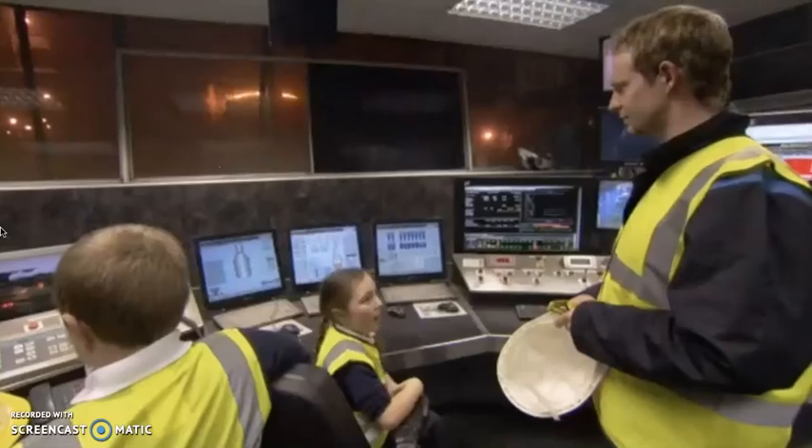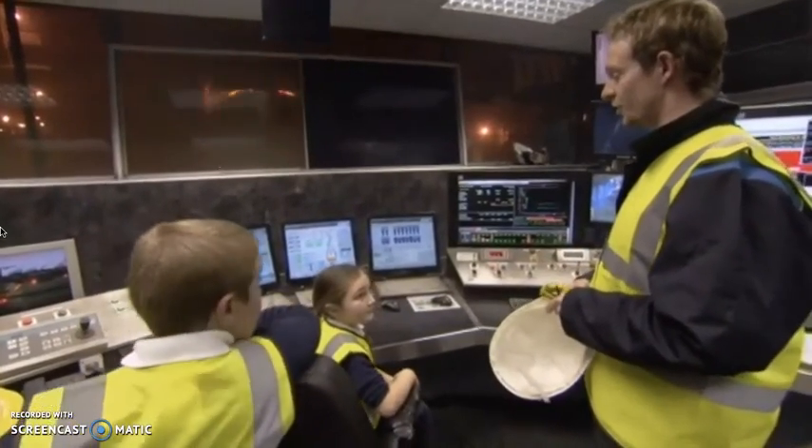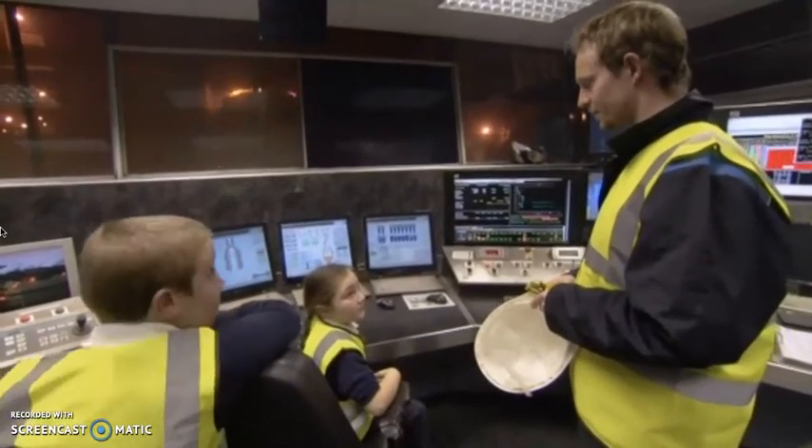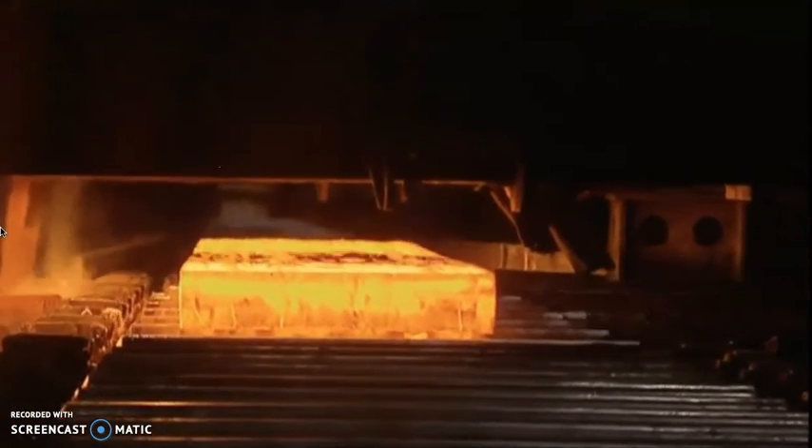Once the steel is cleaned, the next stage is to turn it from a liquid into a solid. First we have to cool the red-hot liquid into a solid, and then we can roll it thinner. The red-hot liquid steel is moulded into giant slabs, and then the next process is to roll it to make thin sheets of steel.